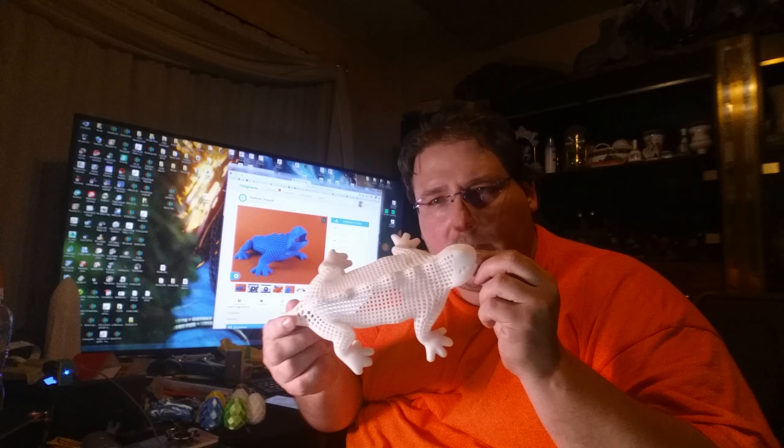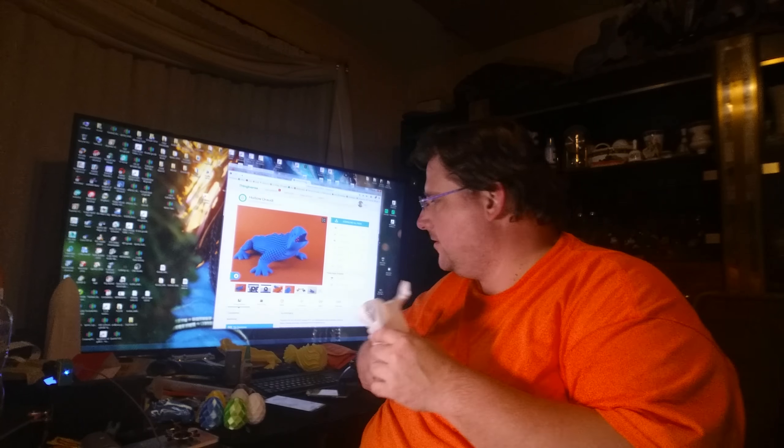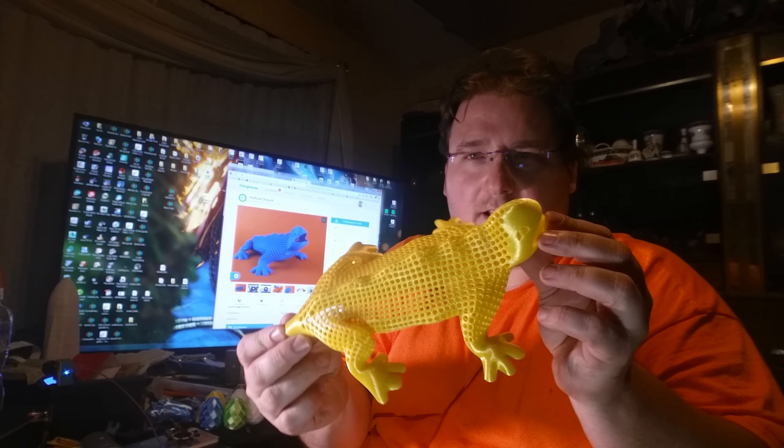Welcome to today's 3D print. You guys saw my little droughty that I printed out before. I decided he needed a little color, so I printed him in 3D Sciutec Ultra PLA yellow.